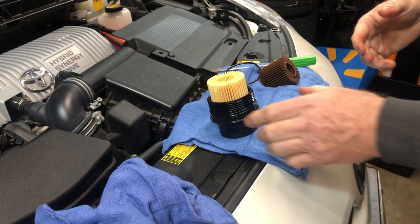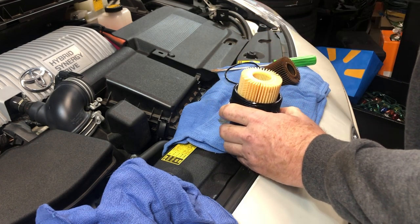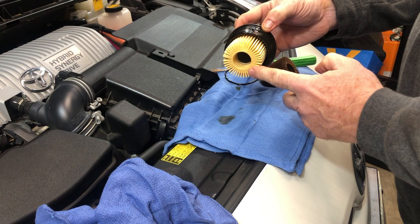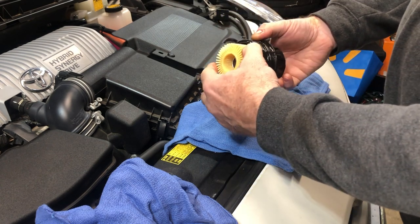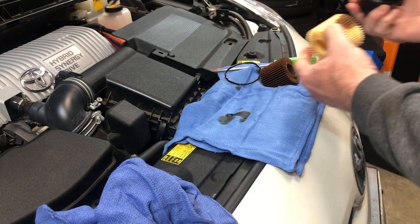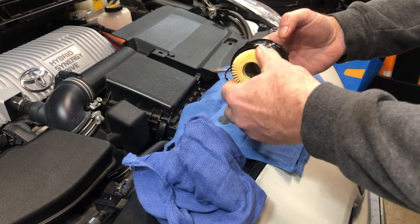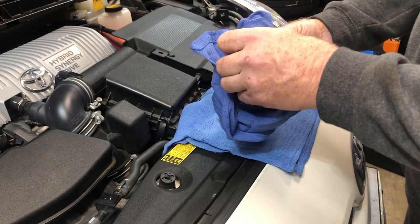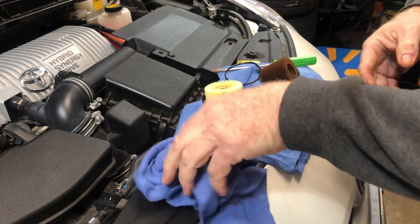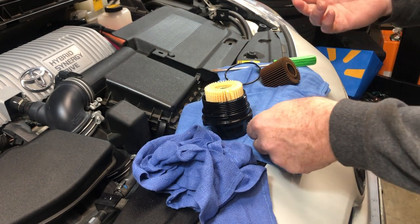One drawback to this canister type filter is it's harder to preload any oil into it, because this is mounted laterally — as soon as you turn it, the oil pours right out, as you can see. That's a downside compared to the metal spin-on filters. But we'll go ahead and drop under there, spin that back on, and we'll be ready to put the new gasket on the drain plug and add new oil.